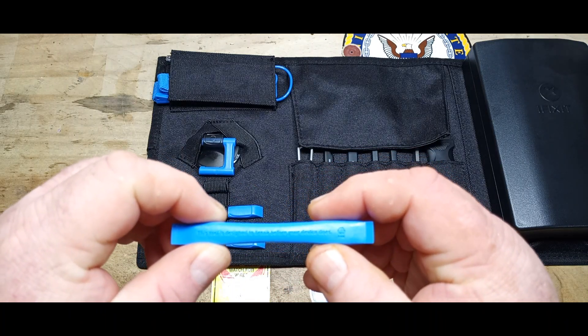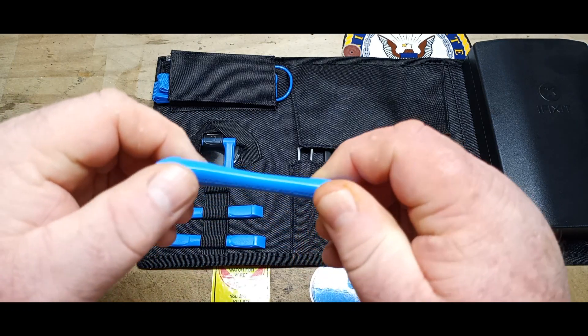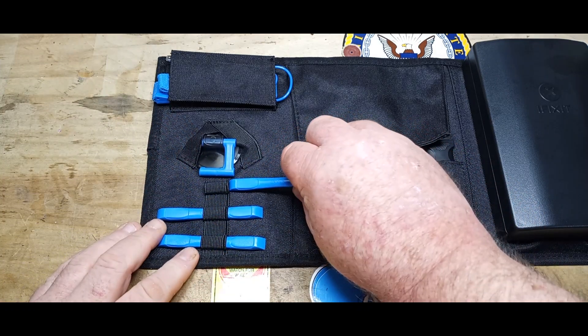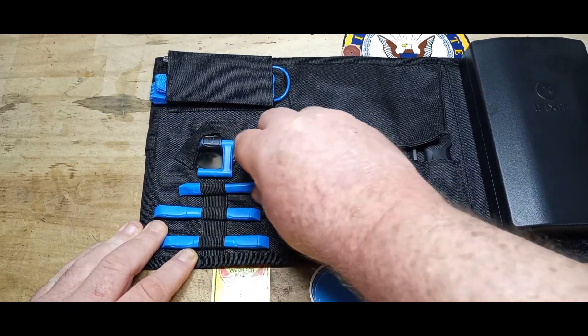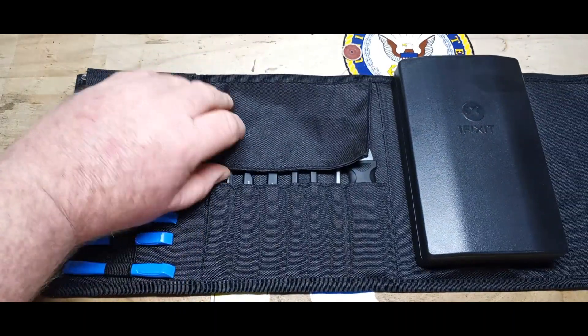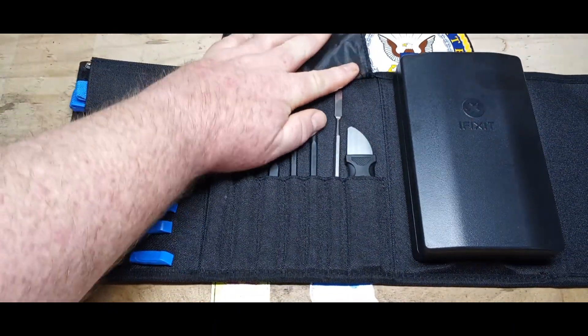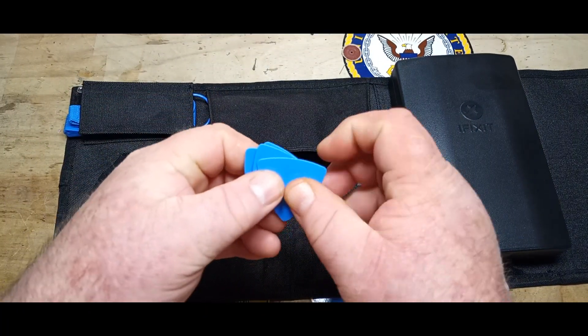This tool is designed to break before your device does — that's good. A bunch of little prying tools, so we've got that. There's three of those over here.